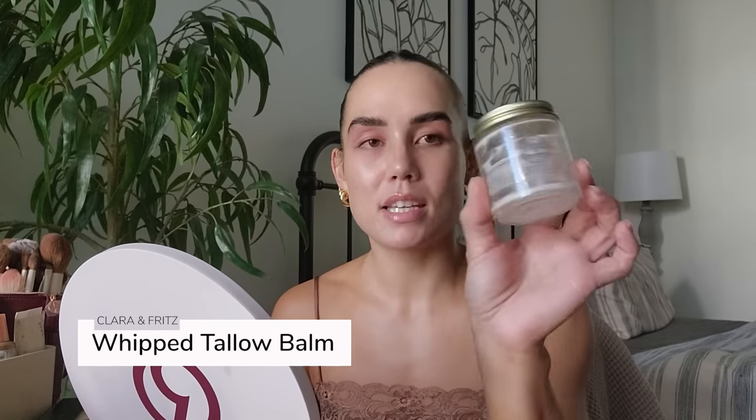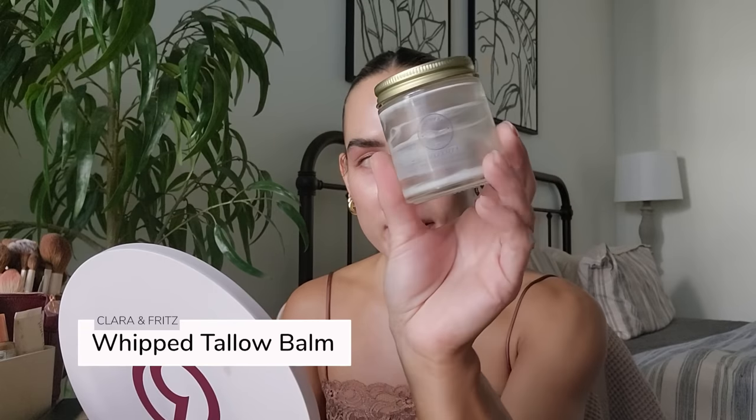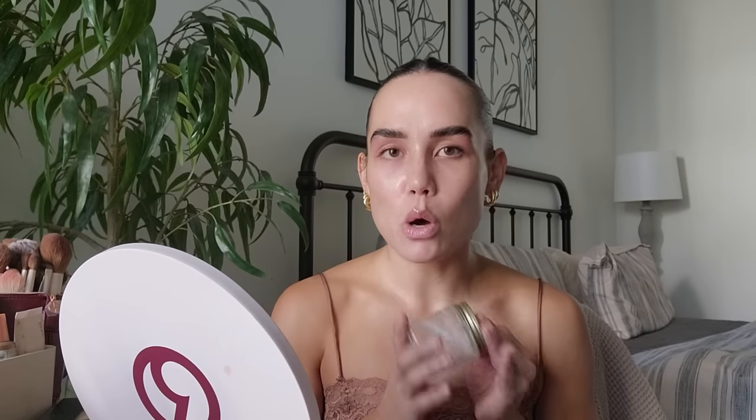Not makeup-related really, but I wanted to mention something that I completely used up because I love it so much — I'm definitely going to be purchasing more. This is the Clara & Fritz Unscented Whipped Tallow Balm. I love this, I love the owner. I think she and her husband own the company — they're so sweet, and this is incredible. It is the best face moisturizer, body moisturizer.